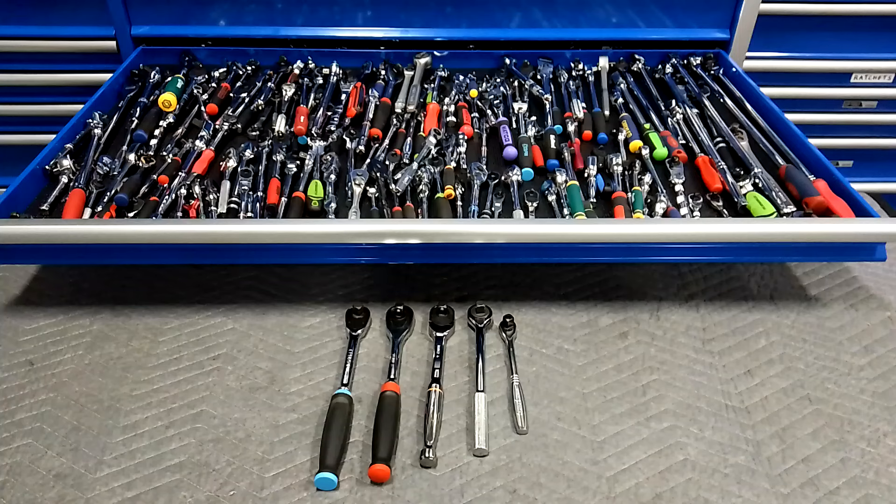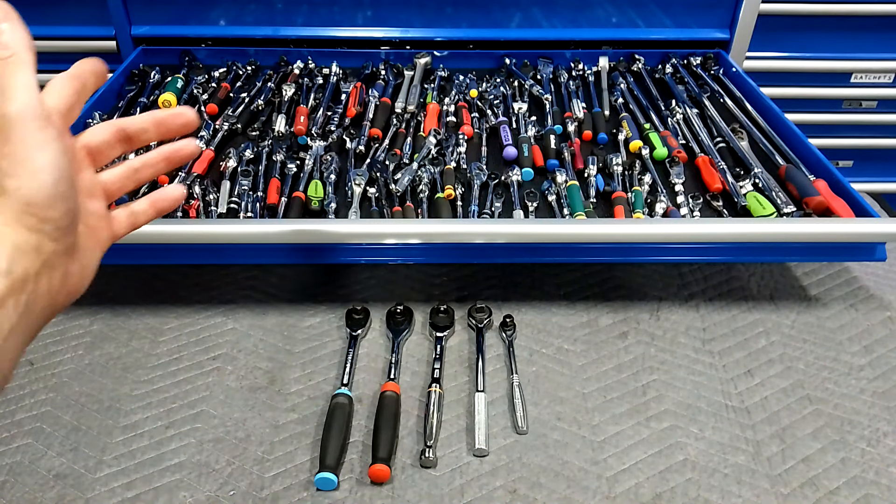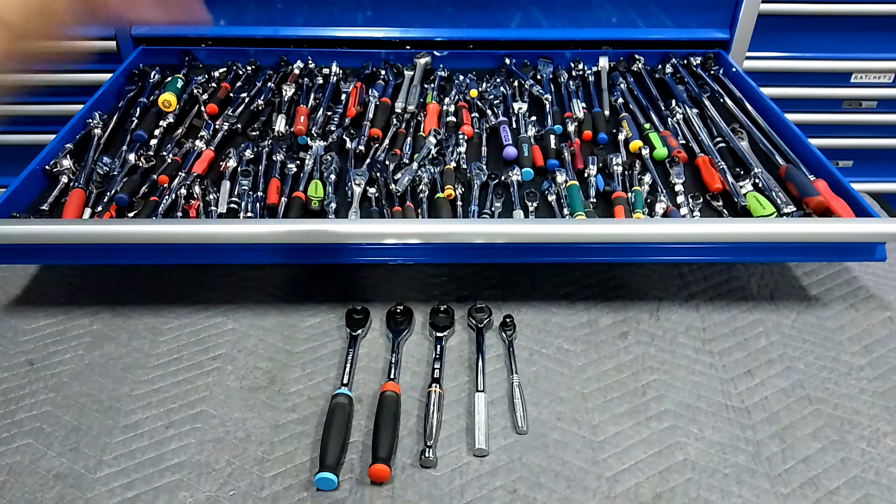Today's video is my five favorite half-inch drive ratchets. Then I'll do my five favorite flex heads, five I don't like, my five favorite stubbies of all three drives combined, my five favorite long-handle ratchets all three drives combined, and then I'll show you how I pick the ones I actually use — I only use about 20 ratchets out of that whole herd, and it keeps growing.